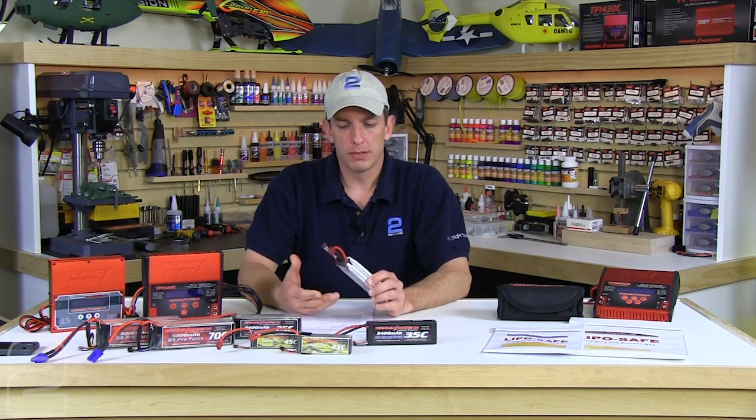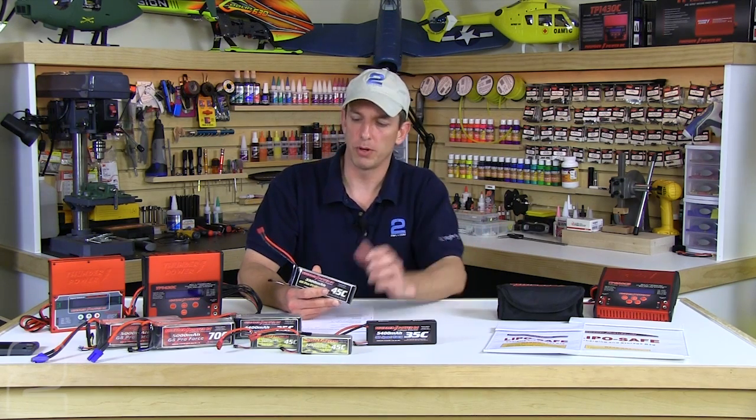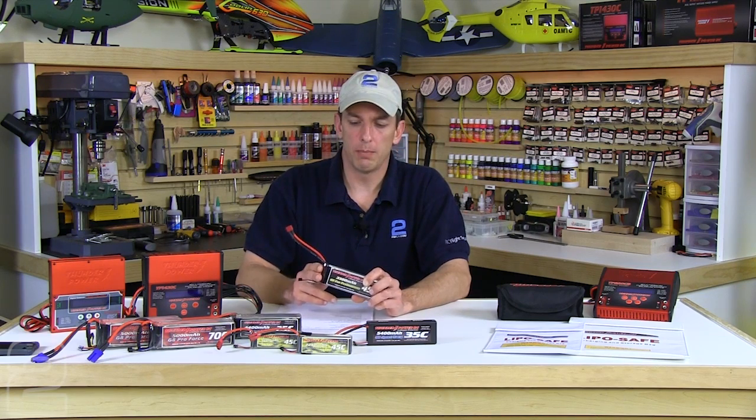To understand why storage charging is so critical, you need to understand the fundamentals of lithium polymer batteries. They have a safe voltage range: on the low end it's 2.7 volts per cell, but industry standard is 3 volts, because even at 3 volts if you have any kind of load it's going to dip below 3.0 — it may even go below 2.7. So the industry runs at a 3-volt low standard, and on the high end it's 4.2 volts.